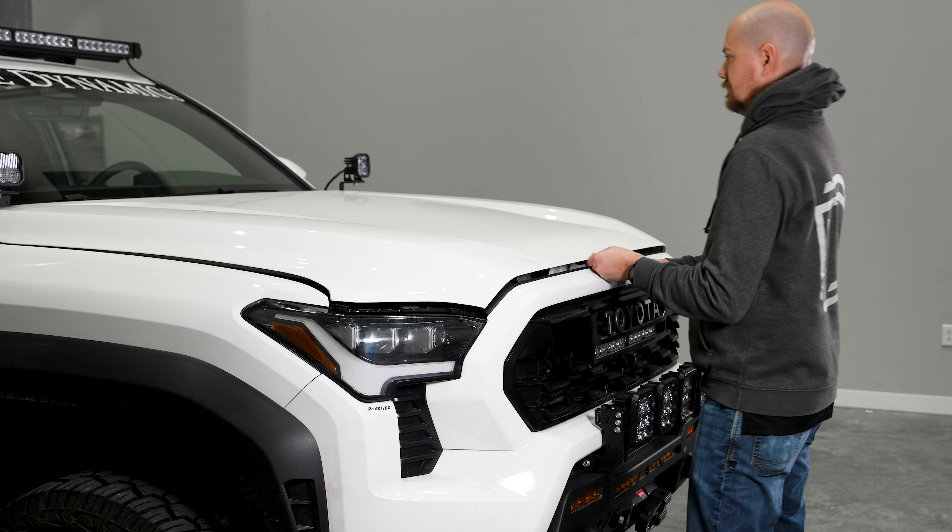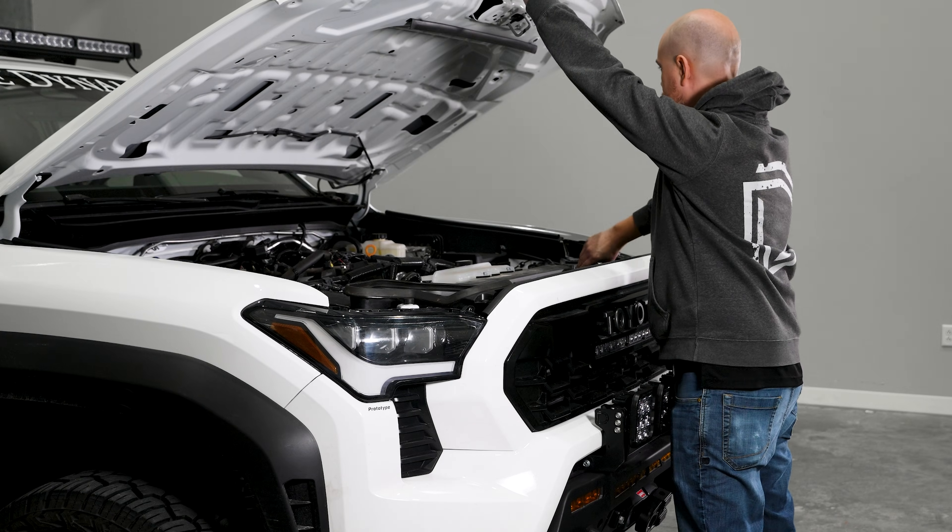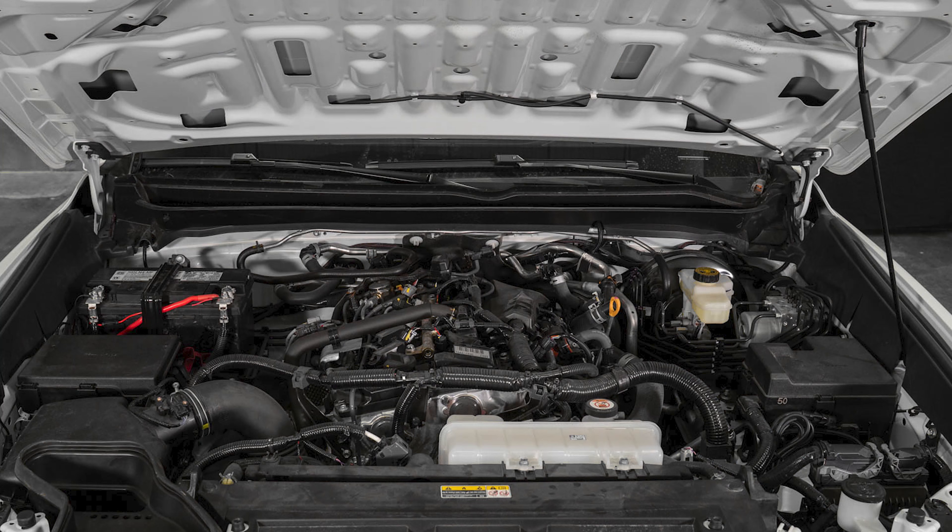Start by opening the hood and locate a suitable mounting spot for your D-Switch hub. In this vehicle, we'll be mounting it to the fuse box cover. The hub includes three different mounting solutions to fit your application needs.